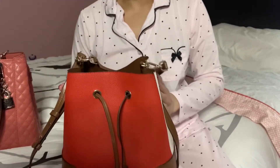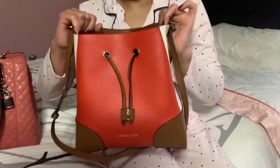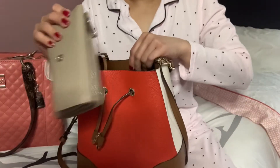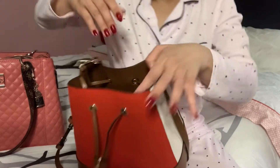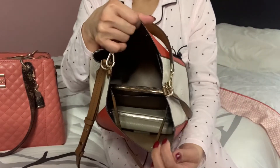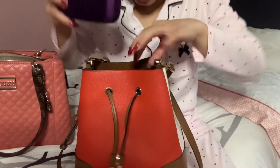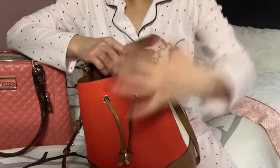This is just for example so you guys have an idea how much this bag can fit inside. First things first — my wallet. The wallet fits in there; that's my long wallet. Next, sunglasses, because I need them every day while driving to protect my eyes from the sun.